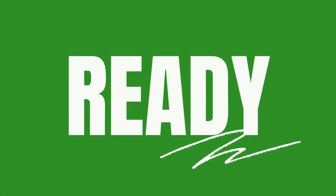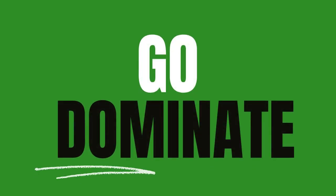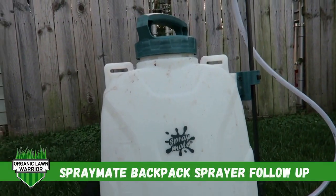Welcome everyone. I'm Joe de Lawnwear and today's video is going to be a follow-up video on the SprayMate Backpack Sprayer. So let's get started.